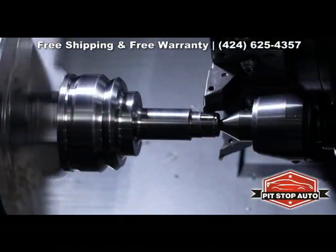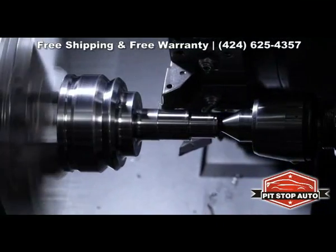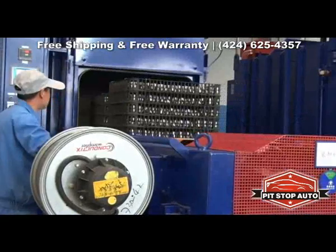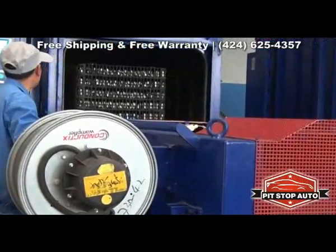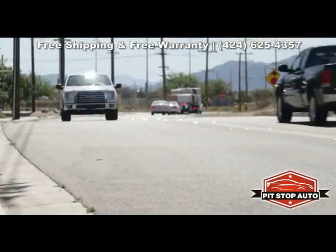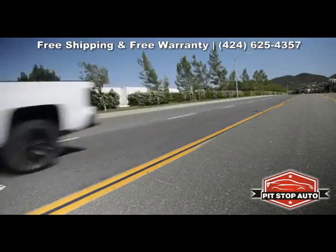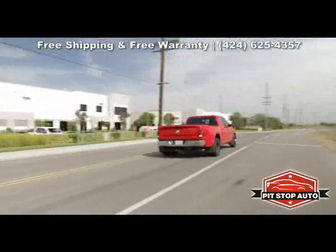We manufacture our intermediate shafts with CNC machine splines for a perfect OE fitment. Every GSP intermediate shaft is heat-treated to extend service life and overall strength. And because we use silent ride technology, our shafts deliver a quiet ride and consistent performance like an OEM shaft.